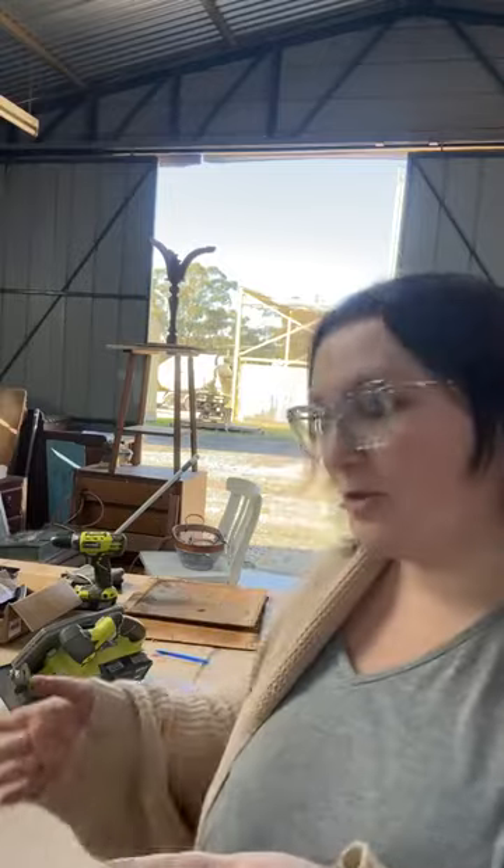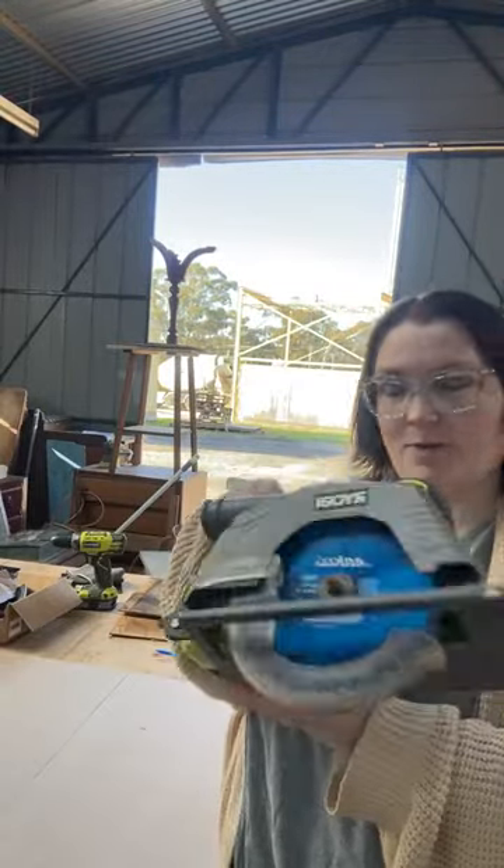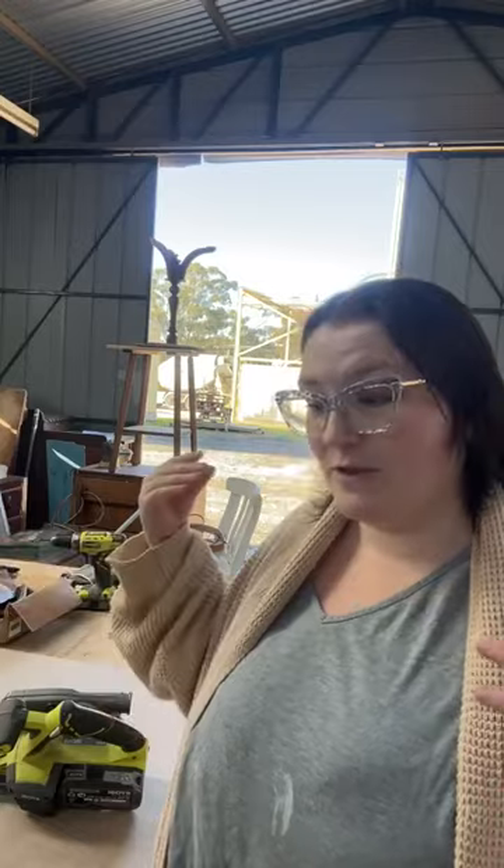Now, keeping in mind if you do not have a saw at home of some description - I've got a circular saw here today, this is just a Ryobi one. If you don't have a saw or a jigsaw at home - I wish I could show you my jigsaw but I still can't find it. It's vanished somewhere between renovations at home and moving here. Can't find it anywhere.